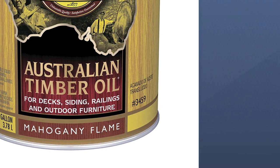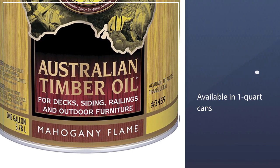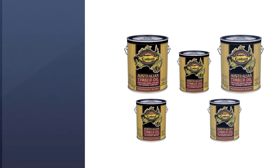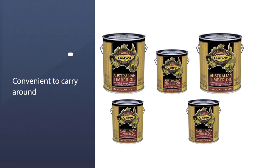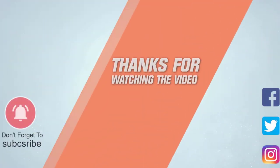Semi-transparent stain allows you to see the beauty of your deck wood while offering some color. With a stain and sealer, you can protect the wood better and still add a light pigment. Find the best option for you and make your deck gorgeous. For more details, click the link in the description. Thanks for watching the video.